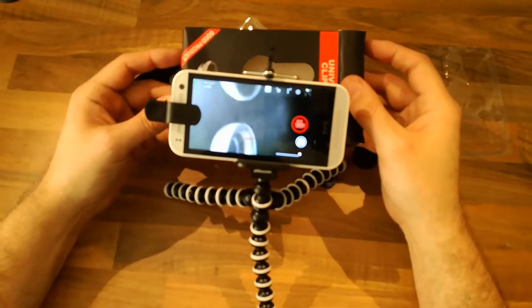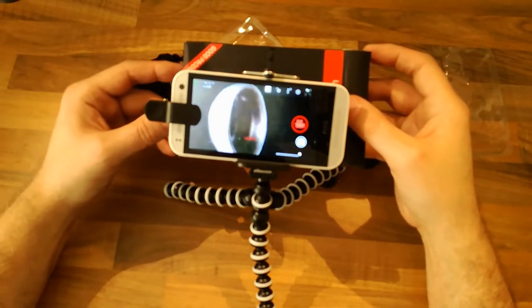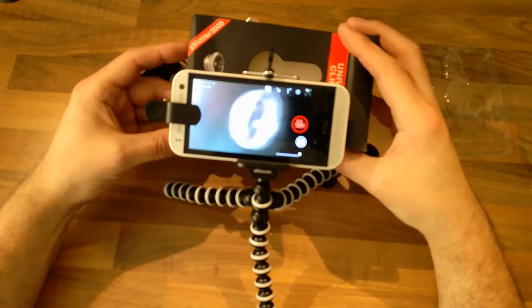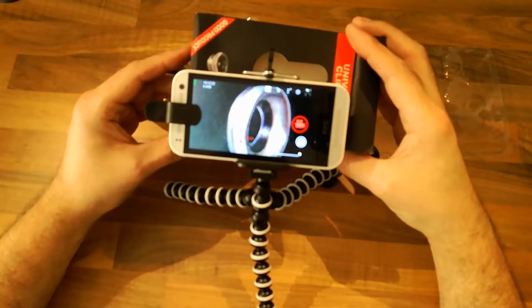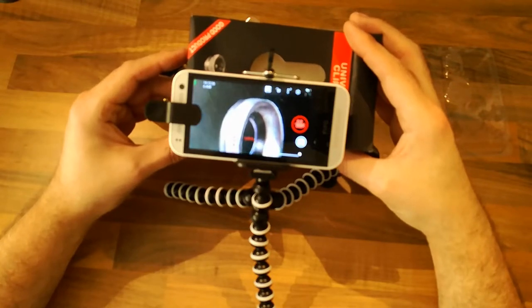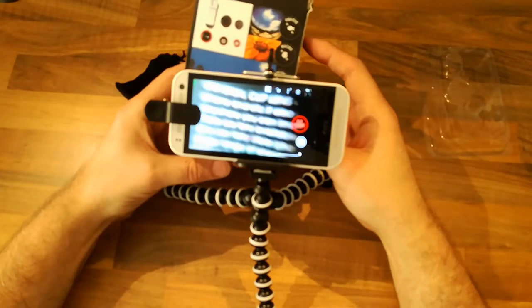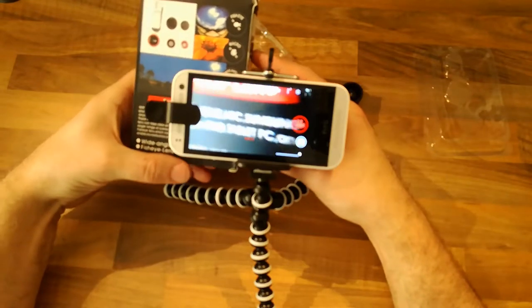It does actually work, though it's slightly off-centered. You get a faded side on one side, but the left-hand side gives a reasonable macro image. I can see the print dithering clearly.